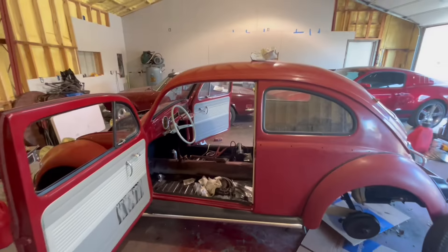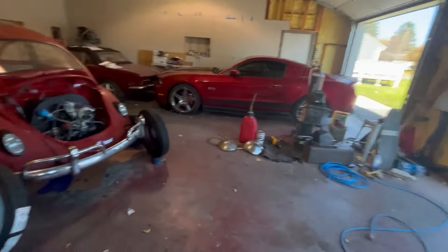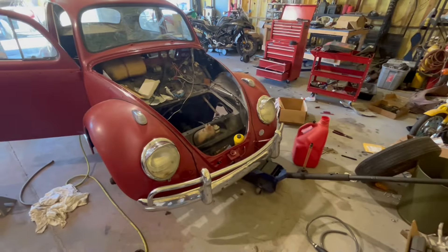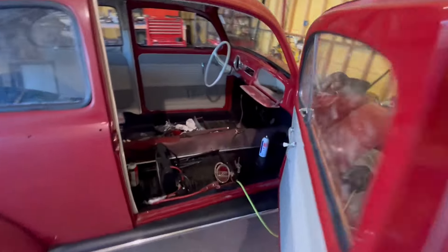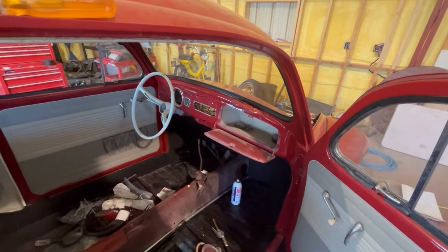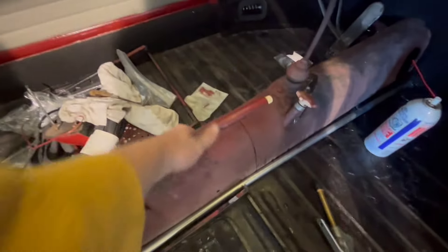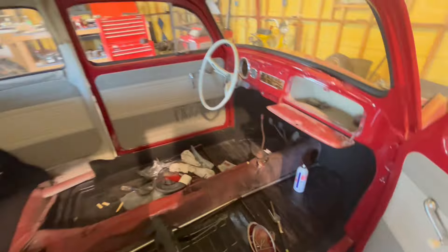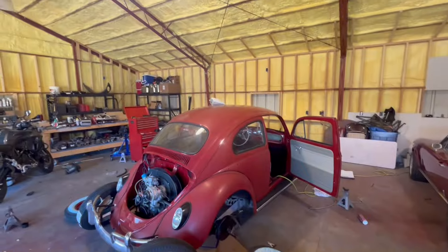It's been a while since I posted a video about this car. The bumpers are back on, headlights are back in and working, and all the electrical seems to be working really well — including the brake lights and blinkers. I also got the e-brake working, which was a pain but it works now. I finally got to drive it, which was fun.